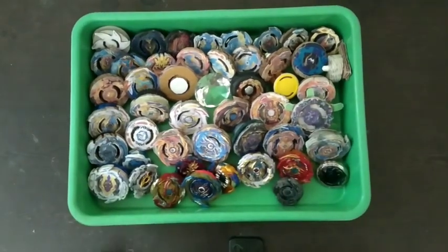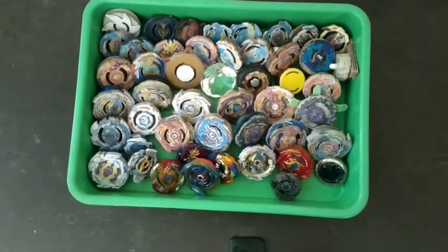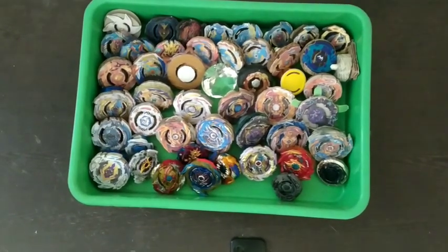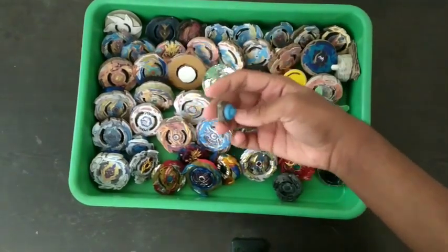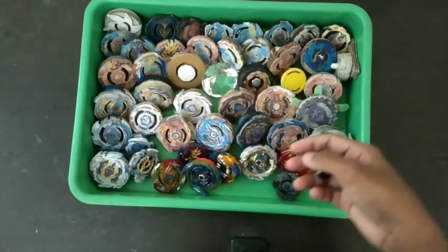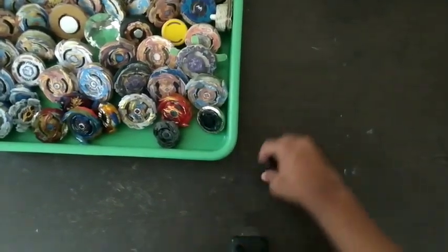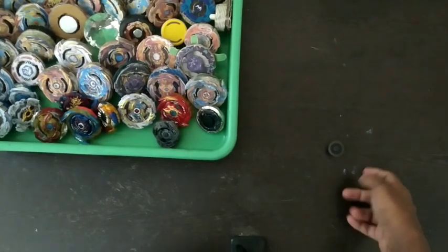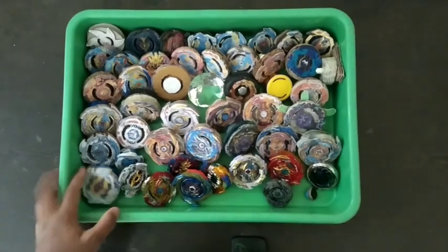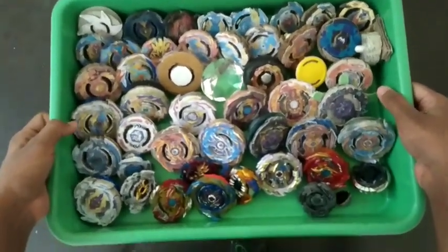So this is my whole beyblade collection. I use this tray for keeping all of them. And this is the smallest paper beyblade that I ever made — I almost forgot this one. I don't really consider it a beyblade, but let me show you the smallest one — it spins good but not for very long. Thanks for watching! As usual at the end of the video I close the camera with a beyblade, but this time I'll lift the whole collection. Thanks for watching, bye!